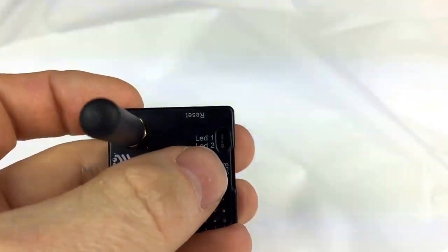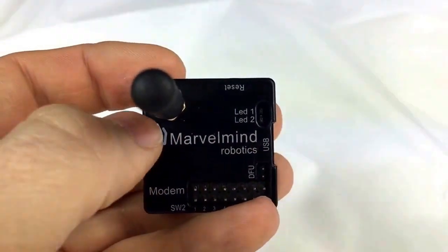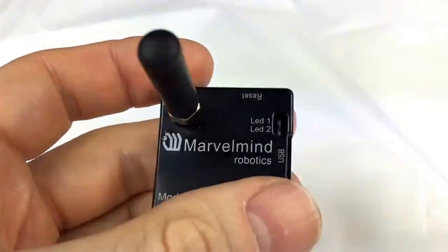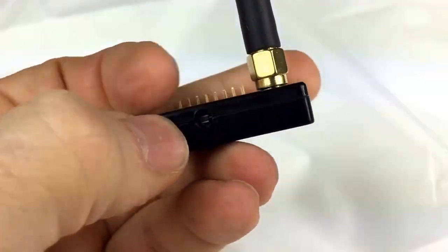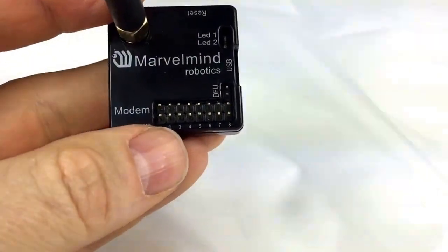It has two LEDs. One is indicating the activity — I think it's LED number two — and LED number one is reserved for future applications. It has a reset button as well, and it has plenty of pins for interfacing.